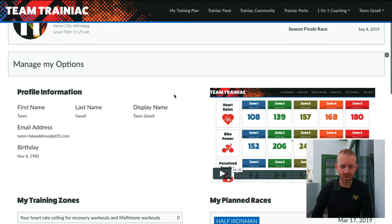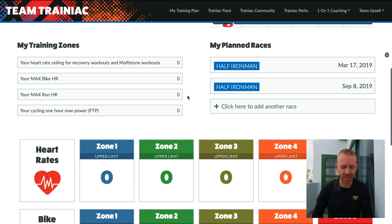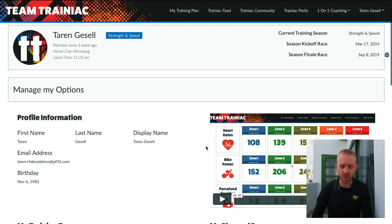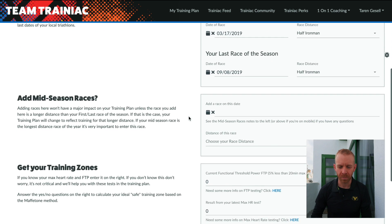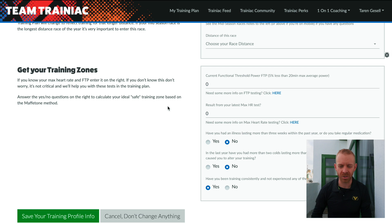What you need to do is scroll down, and after setting up all your races, you'll see here that it's not set up yet. To do that, you click Edit Your Profile. To get that set up, you click up here at the top on Modify Your Training Profile. Then scroll down a little bit and you see Get Your Training Zones.